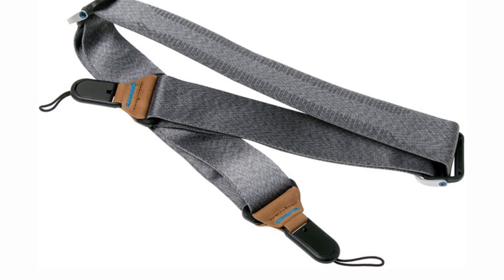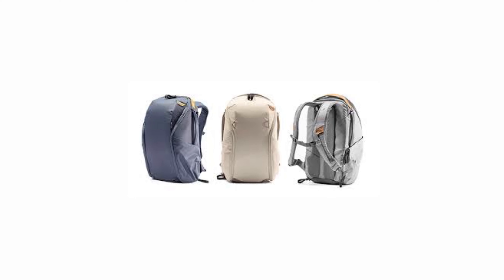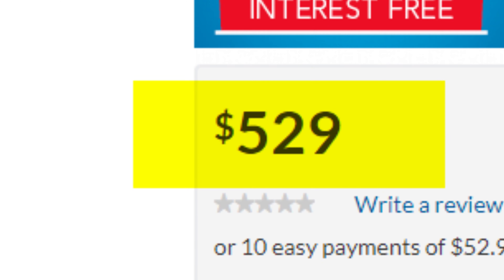Peak Design is an incredible company. I really love what they're doing with their camera gear. I've got quite a few of their straps — the Peak Design Slide Light, the Slide, another Slide Light, and the Peak Design Wrist Cuff. I've seen the Peak Design Camera Bags; they are fantastic, though I'm not sure I'd drop three to five hundred dollars on a bag when other options exist. But that doesn't detract from the fact that Peak Design are a terrific camera accessory company doing great things in the industry.